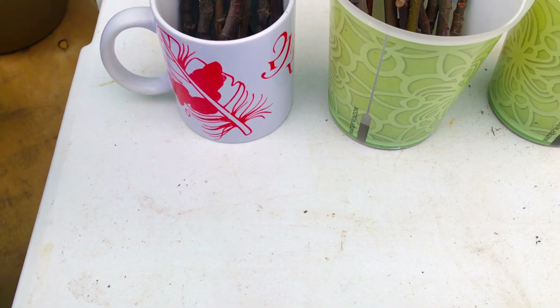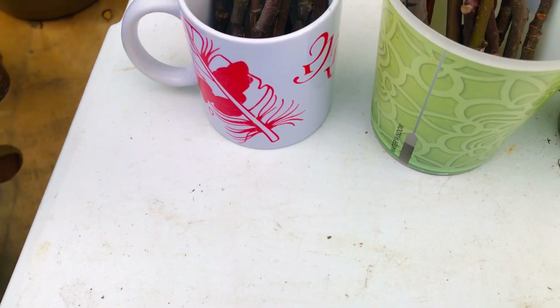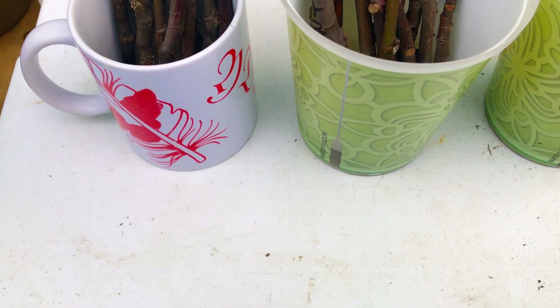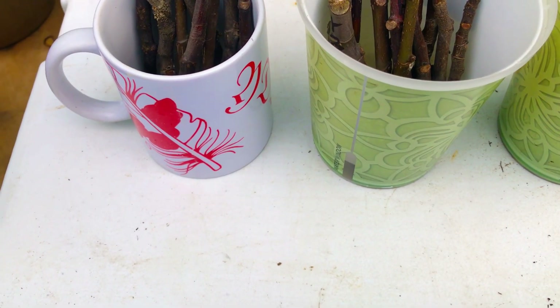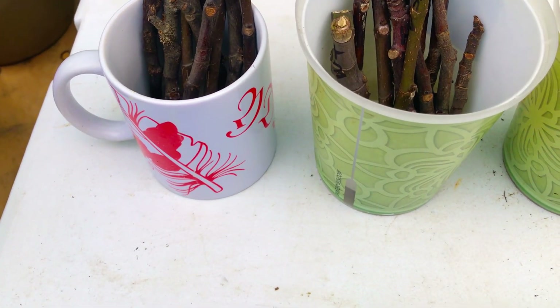We have the same fig tree cuttings in the same containers, and all of our fig tree cuttings are labeled with the variety that they are. Let me raise this camera for you and show you guys exactly what we have going on in the way of propagation with our roughly 20 or so fig tree cuttings here. Take a look at this.